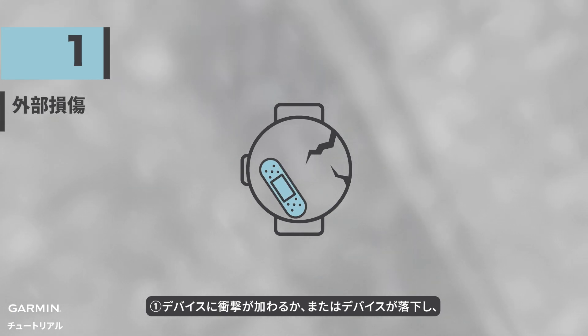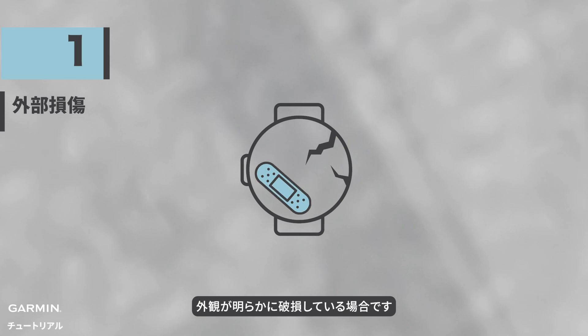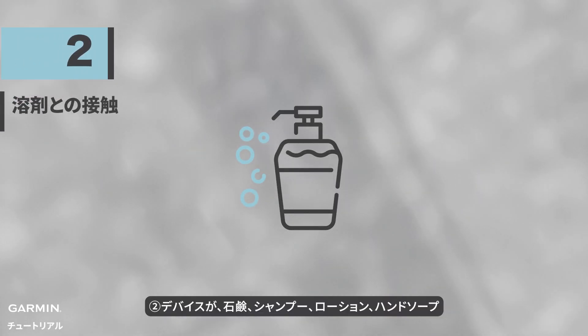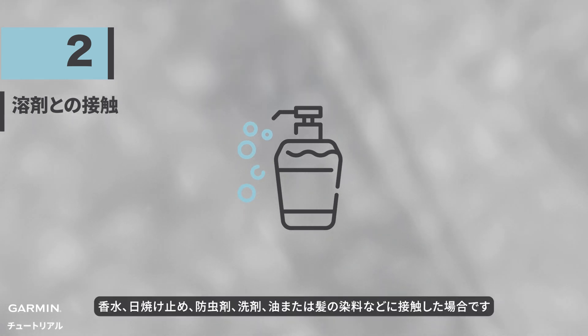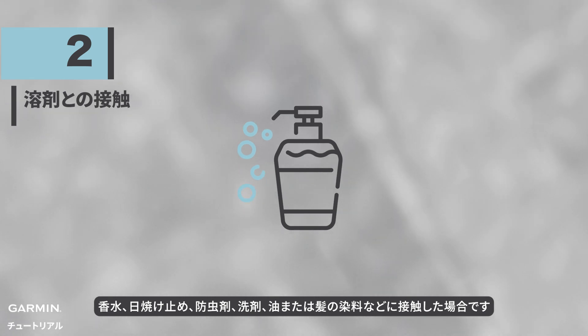One: device impacted or dropped, resulting in visible cracks or damage to its exterior. Two: device comes into contact with soap, shampoo, lotion, hand sanitizer, perfume, sunscreen, insect repellent, cleaning agents, oil, or hair dye.